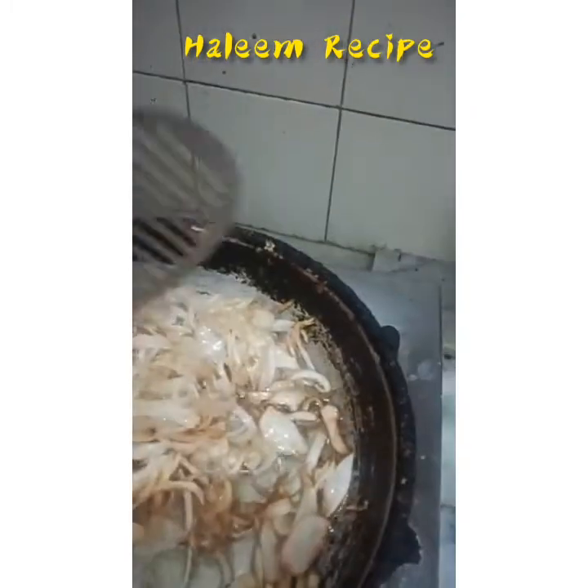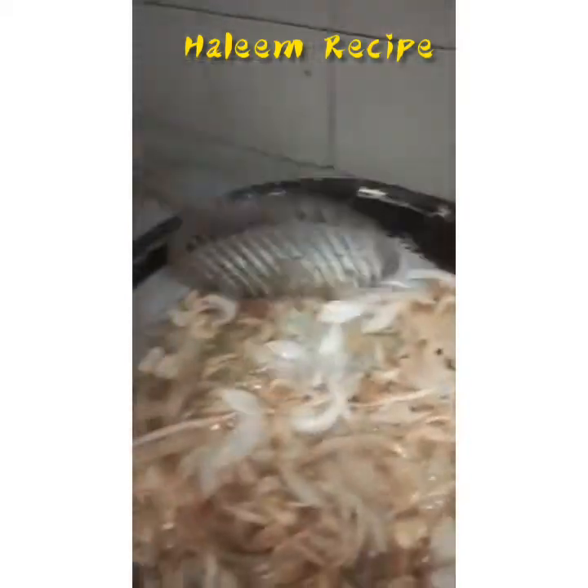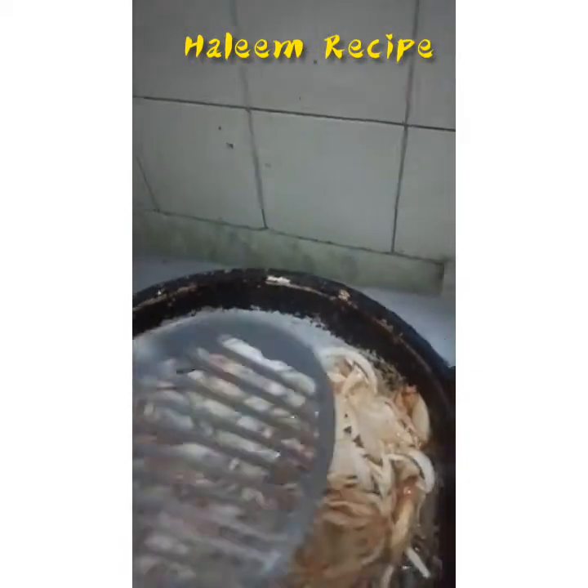Now it's getting brown. When it's fully brown, we'll remove it from here.